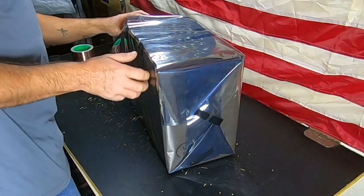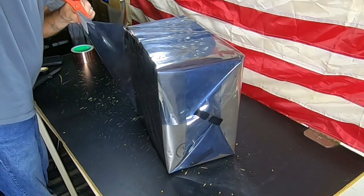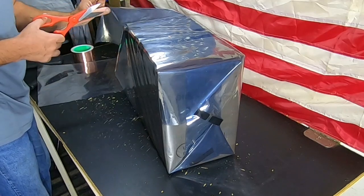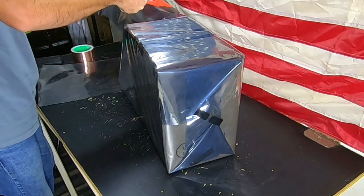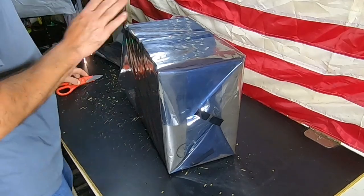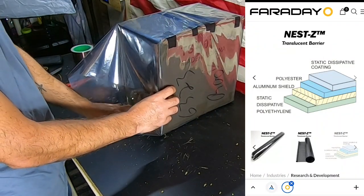We'll be using copper tape on all the seams to make sure everything stays nice and secure. There's a lot of excess material here, which I was hoping for, so I'll be trimming it down. By the way, this isn't plastic — there are actually four or five layers of different materials in here. Even though it feels plasticky, it's not. There should be a pop-up on screen showing the material composition, and you can also find that info on their website.